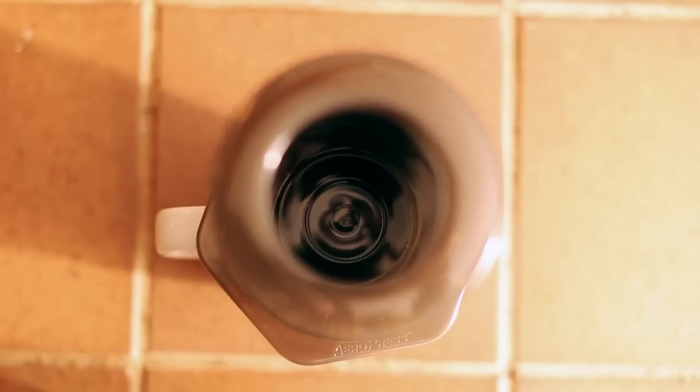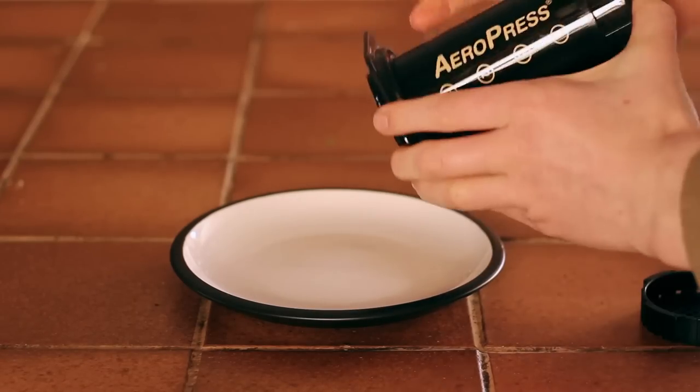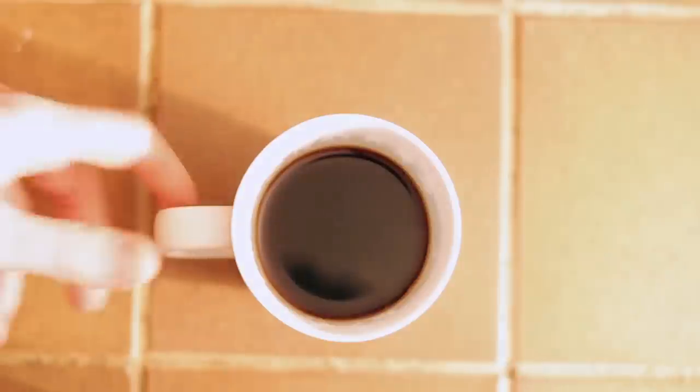The Aeropress is easy to clean. Simply pop out the grounds and filter into a bin and then rinse it under a tap. Let's see how it scored.